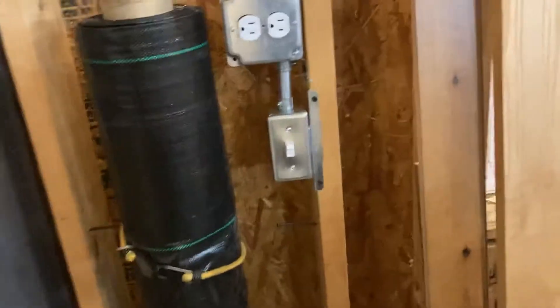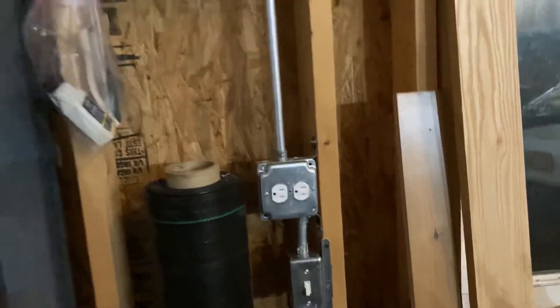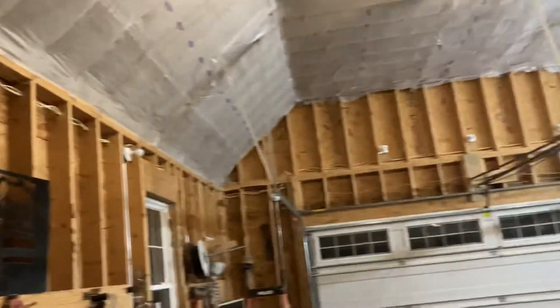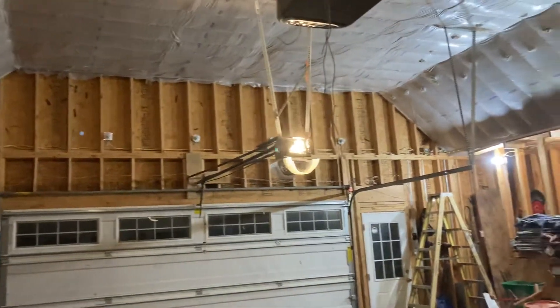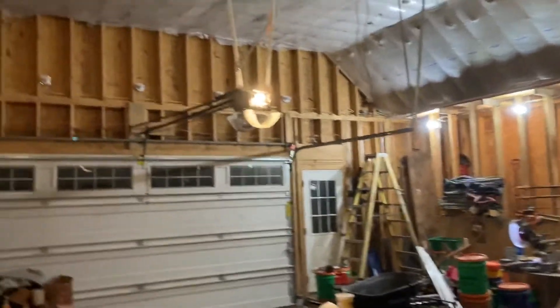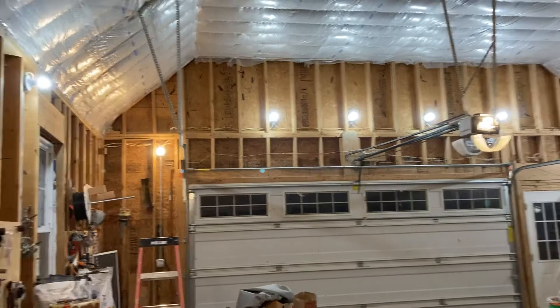And here's also the switch for the lights on this whole side. So now all those lights are off — one, two, three on this side, and one, two, three, four, five across the back, which is on a different switch than the three on that other wall over there. When you hit that switch, the whole place lights up real nice. Very, very good.